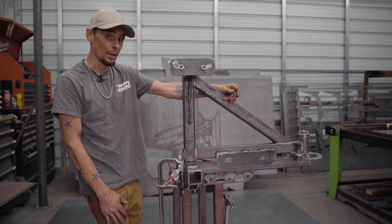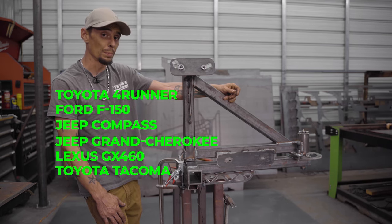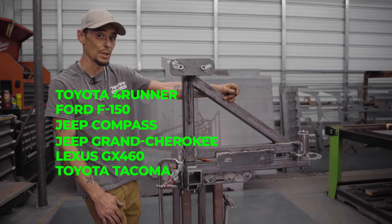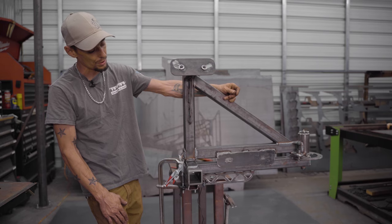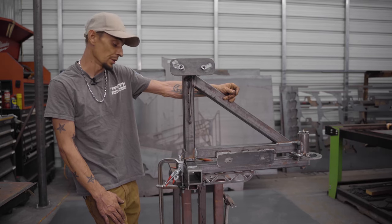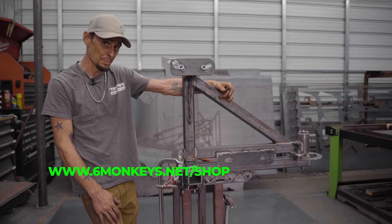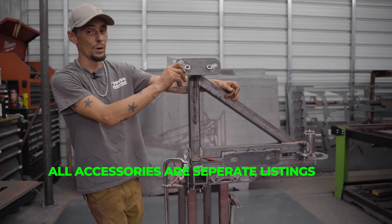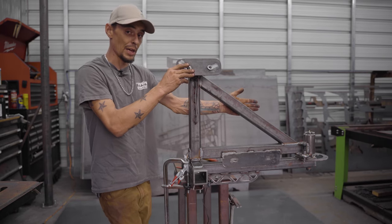We have verified fitments on the 4Runners, F-150s, the Compass, and the Jeep Grand Cherokee, and we're going to verify fitment on the Lexus GX 460 and a couple of Tacomas. If you purchase one of these and you don't have one of the vehicles I just mentioned, please contact us and let us know how it fits so we can add that to the list. We're constantly growing and expanding and want to make these available to everybody.